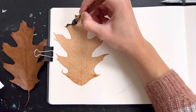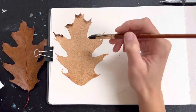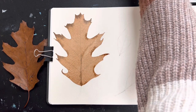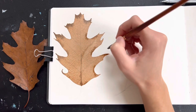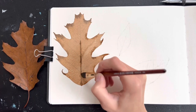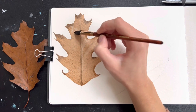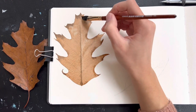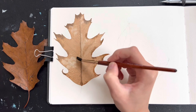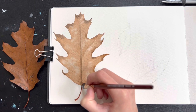While this was all still wet I dropped in some brown on the edges of the leaf, kind of where I see some shadows and where the ends are a little bit more dead. Since the wash was still wet that spread out and made a really nice watercolor effect. I also added a little bit of starting detail to those veins but I'm not going to do too much until this first layer is dry. I also used a dry brush to pick up some of this color from places where the light was hitting the leaf, keeping those areas lighter and adding a little bit of a highlight.